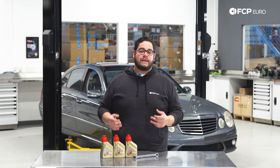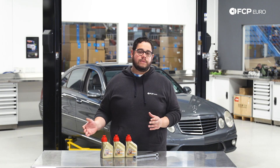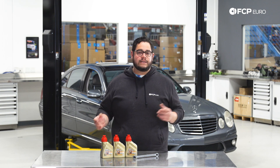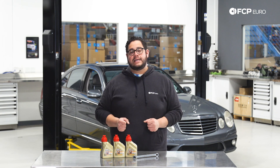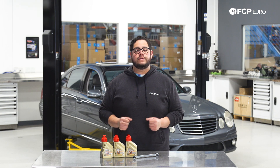Now that we know what hardware we're going to be working with today, let's talk a little bit about the intervals for this DIY. Typically Mercedes recommends anywhere between 30 to 60,000 miles for the fluid to be changed. However, they call it a lifetime fluid — you and I know that's not the case. We recommend around the 50,000 mile range, especially depending on how you drive. The vehicle behind us has about 145,000 miles, so it is absolutely due for a fluid service.